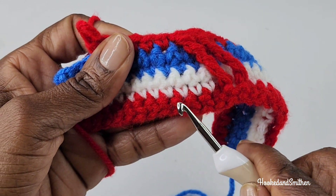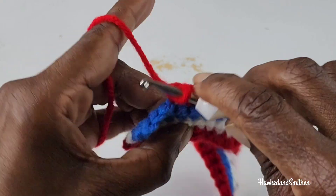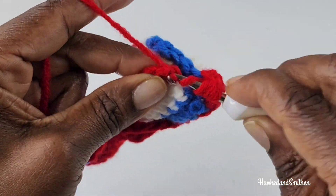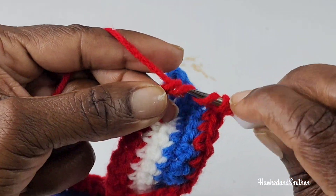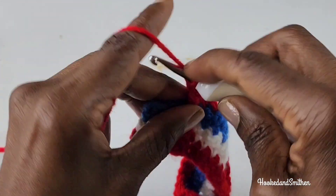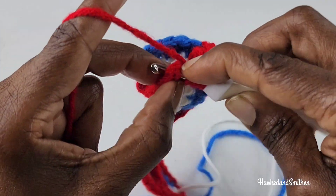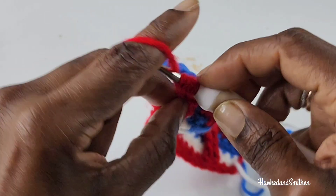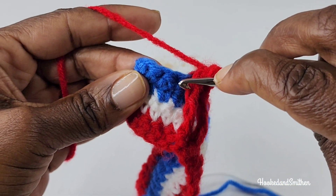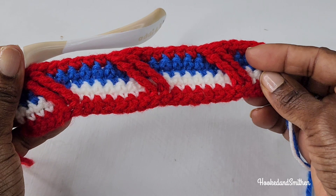You're going to skip 6 stitches and around the 7th stitch you're going to make your front post stitch. And you're going to make your front post stitch 1 more time around the next stitch. You're going to skip 2 stitches and you're going to make a single crochet into the last stitch. And that is the end of row 6.